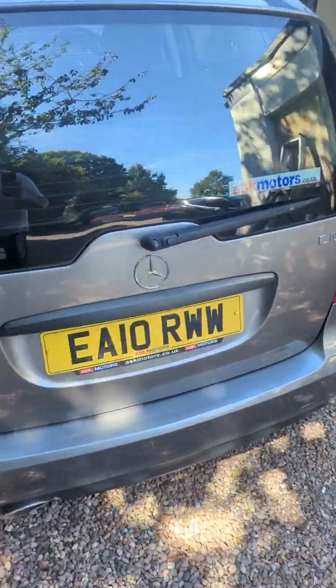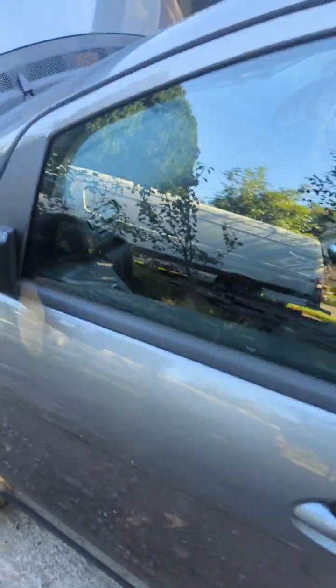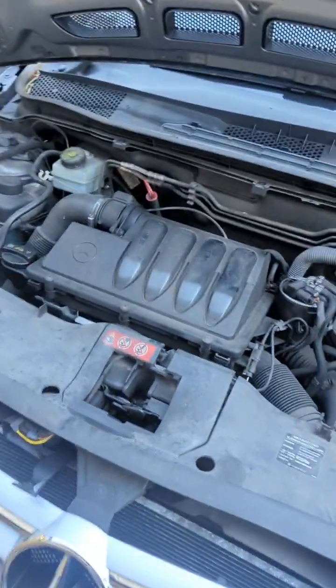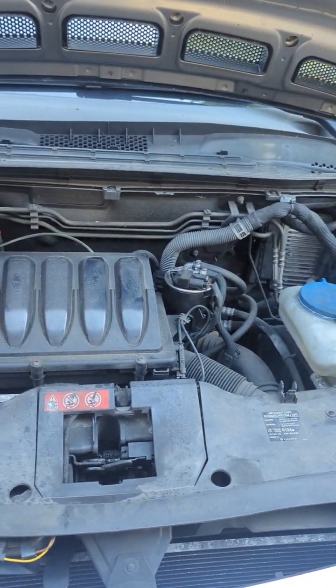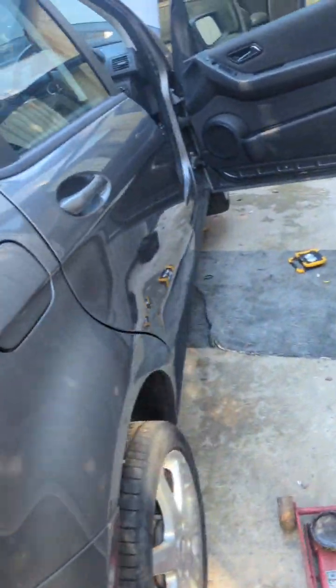That's the Mercedes A160 CDI. It has a 2 litre OM640 — I think this engine goes in the A class and the B class and a few others. Because if you get a message in the dash saying 'oil level not available,' or then you get red flashing which says 'oil too low, stop the vehicle,' then you've got a problem with your oil level sensor.